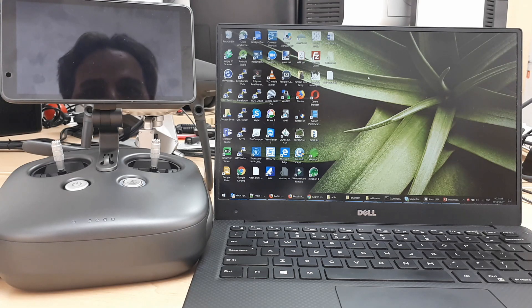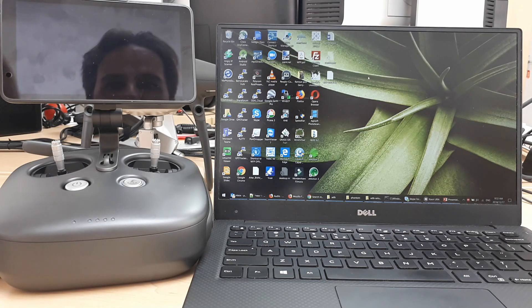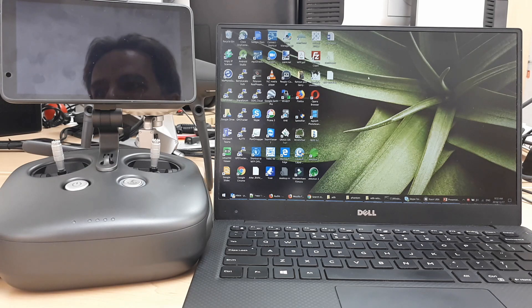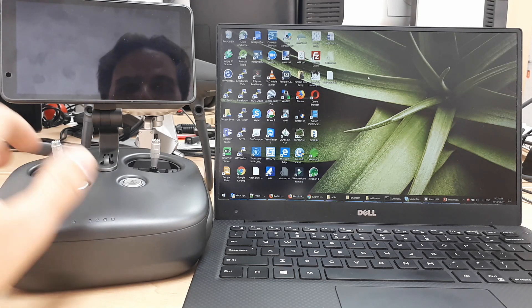I spent quite a few hours trying to work out if it's possible to install Pix4D onto these devices. Most of the internet knowledge says you could on the V1, but on the V2 it's impossible — but happily I found a way.